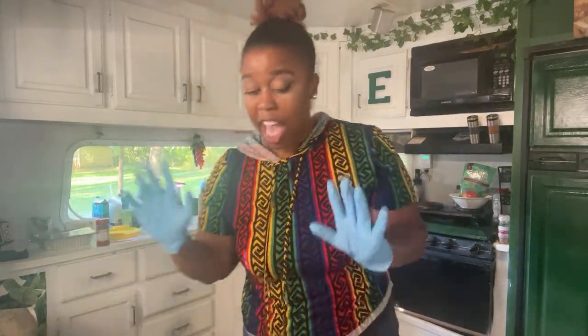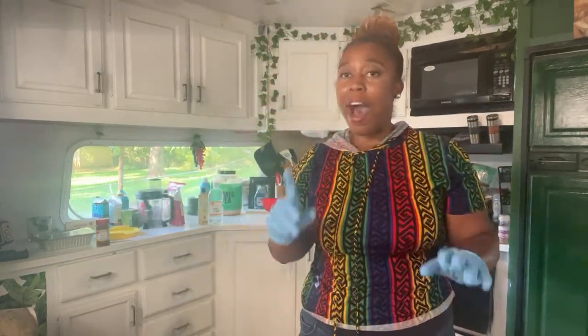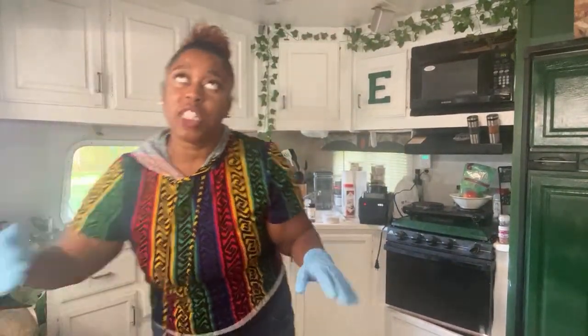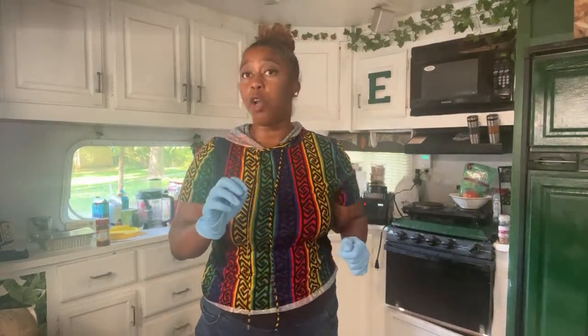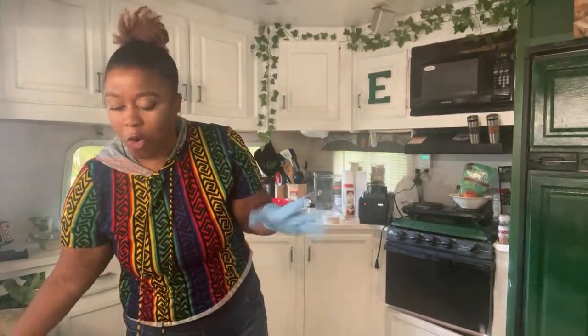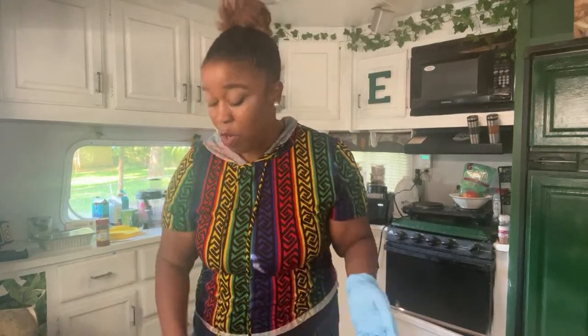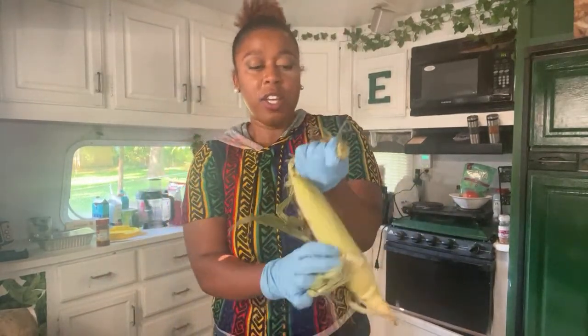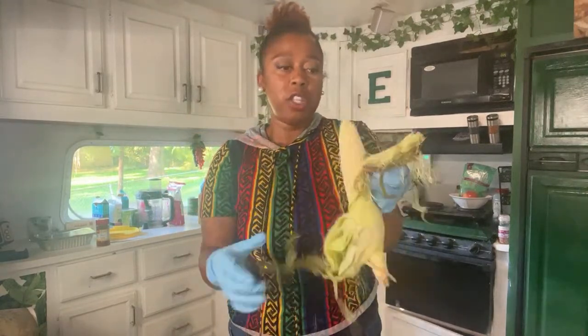Actually, before we start massaging — hold on — I want to go ahead and start soaking our corn. We got to massage for a minute, so let's go ahead and do our corn first. If you don't have to do the corn, that's fine. This addition to the recipe is for a wrap called the punani wrap — it has coconut corn in there. You can eat raw corn, so it's probably gonna be crunchy. Ideally you would do this the night before, but I wanted to do everything live.